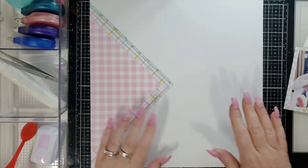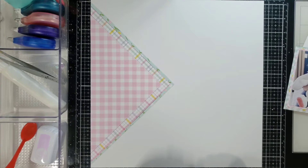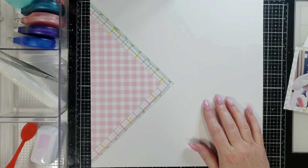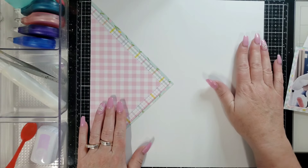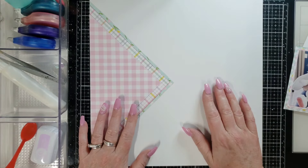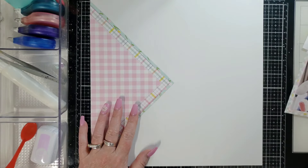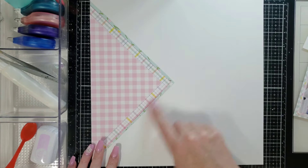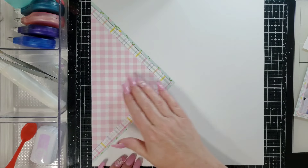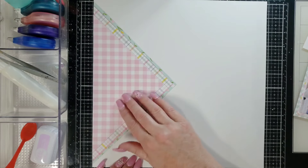Hi everyone, this is Joanne. Welcome to Simple Story Saturday. Today I am using the Simple Stories Bunnies in Bloom collection. I haven't picked this up in a long time — that was from 2021. I just made some triangles in three different layers on the side here with some of the beautiful pattern papers from this collection.